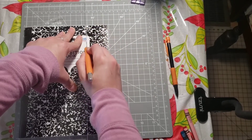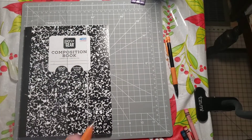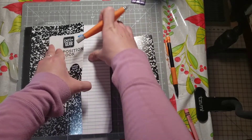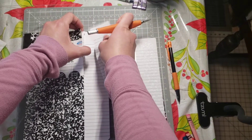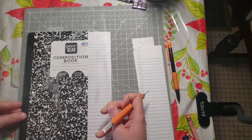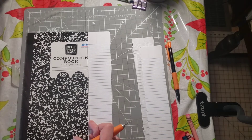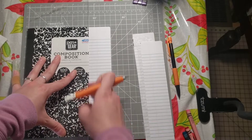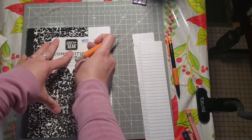All you're gonna do is take it and run it down, and you're gonna do it again — you can hear it cutting. Then take it off and you've got the cover done and some pieces done as well. Just follow that line again, and it helps to keep your book here. You want to make sure it's right on the edge and you're gonna do it again.